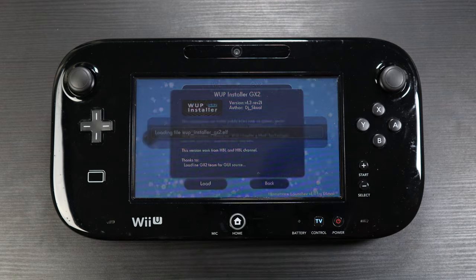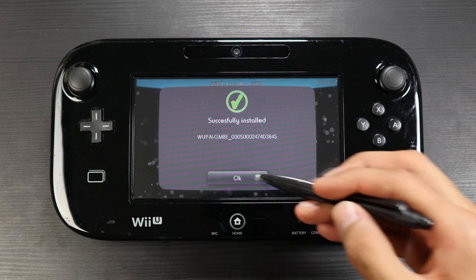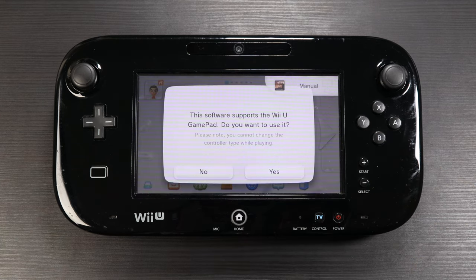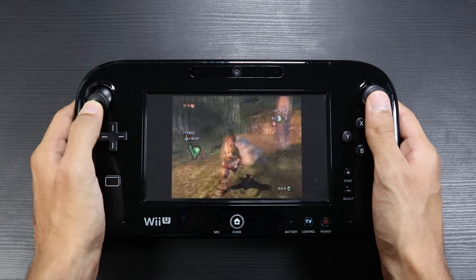After everything is set up correctly, you go into WUP Installer on the Wii U while in the custom firmware — that's very important — and install the games either on the built-in flash or on a USB. I tried both but ended up going with the USB because apparently it's safer. Then, while still in the custom firmware, you open the game, you're asked if you want to use the gamepad, press yes, and that's it — you're now playing and controlling GameCube games right off the Wii U gamepad.